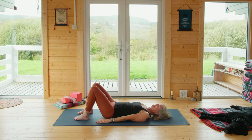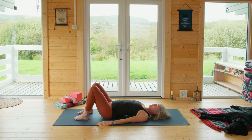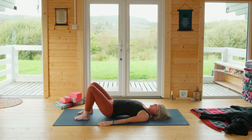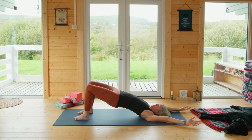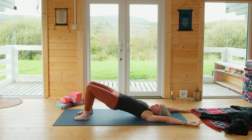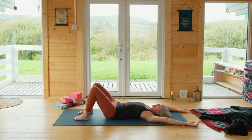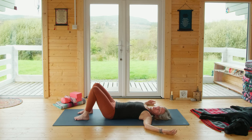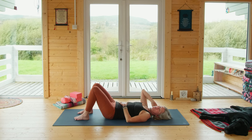Arms come back down. Last one: inhale into the arch, keep that shape in your spine, exhale press into your feet, lift the pelvis, inhale reach your arms over if you'd like. Take an exhale, hold on, push into the feet, hug your thighs, one more inhale — and a slow release of each vertebra of the spine, and the legs and the arms, all of it gooey and relaxed.